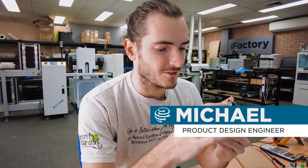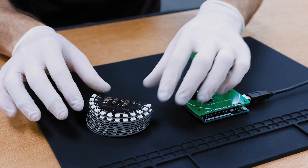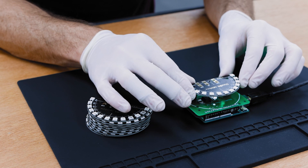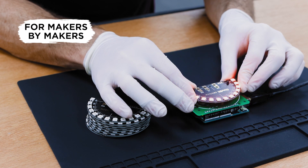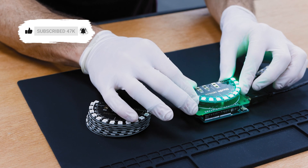We've talked about test jigs before on the factory. This is one of our first ones. This was for the Glowbit Rainbow, and the test procedure is really simple for these. You just move them in, press them onto the test jig, get a test pattern, and you can just continue testing really quickly.